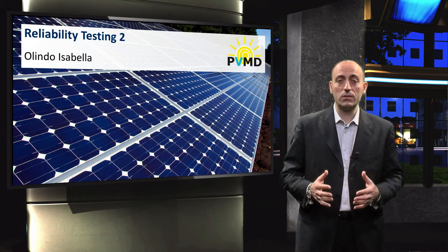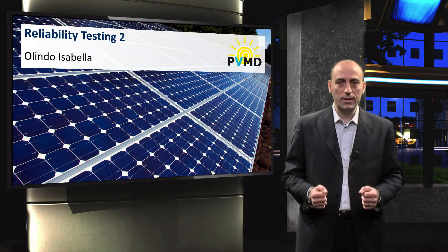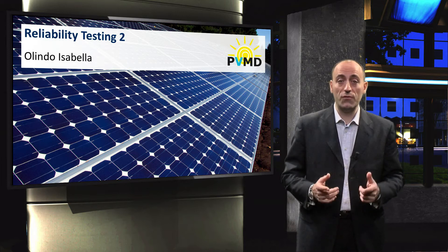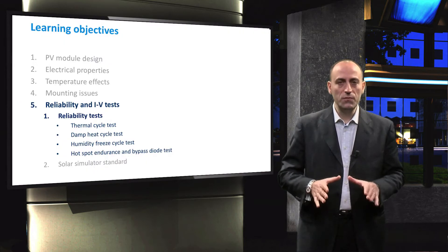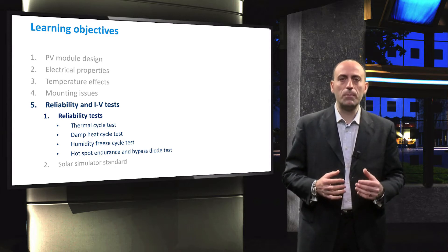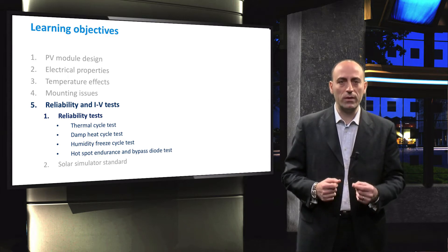In the last video, we discussed the importance of reliability testing for the PV industry and touched upon the IEC standard used for certifying PV modules. In this video lecture, we will elaborate on reliability testing machines that subject PV modules to a harsh operating climate.